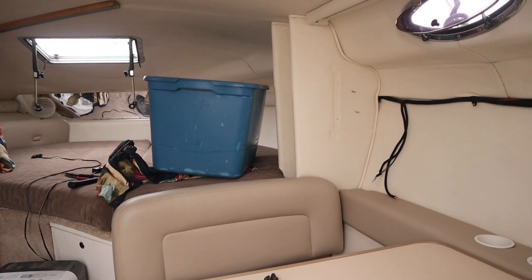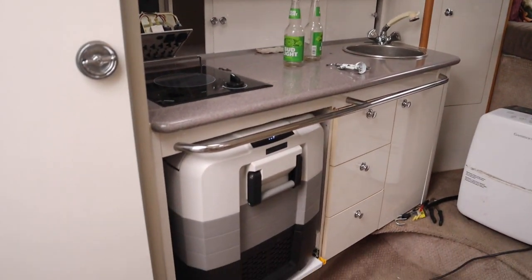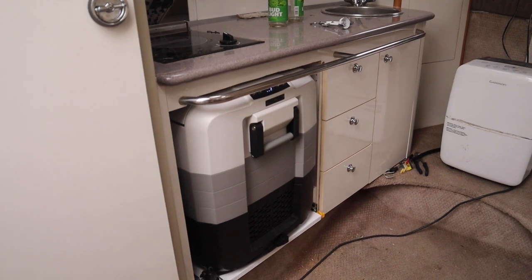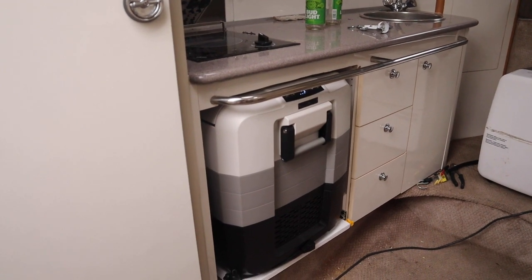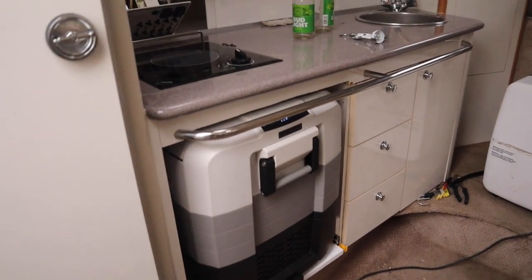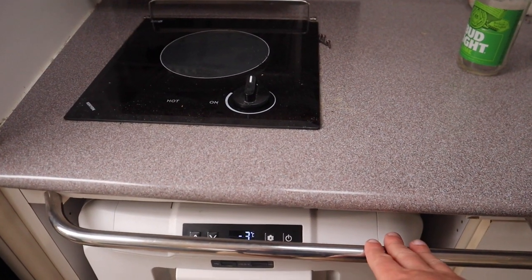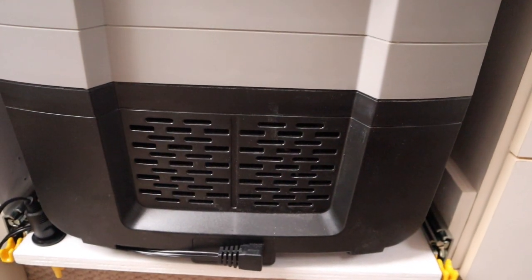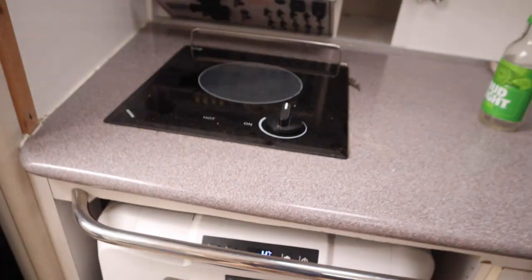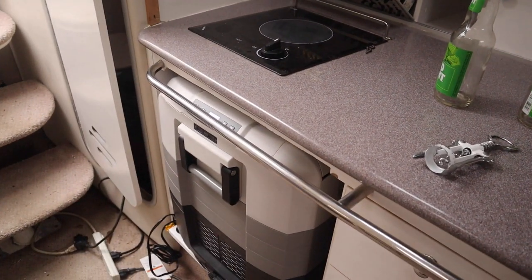The boat is still a mess but here's the finished project. It looks pretty good - it's nice how the fridge matches the gray of the countertop. It fits nicely in there and doesn't stick out too far - about to the width of the towel rack. You can see the display there and it's actually running right now. If you can hear it, it's super, super quiet.